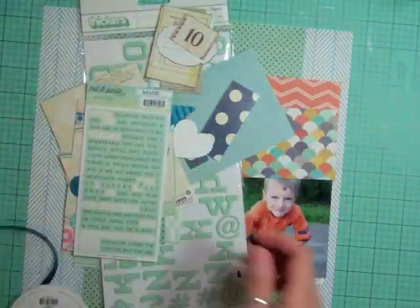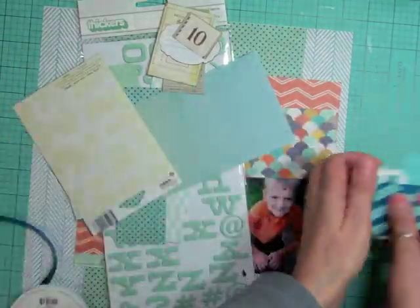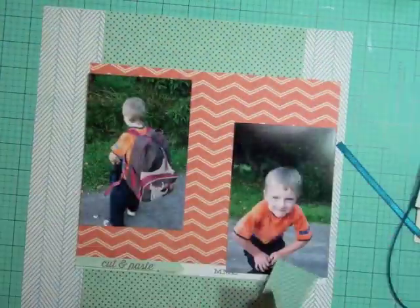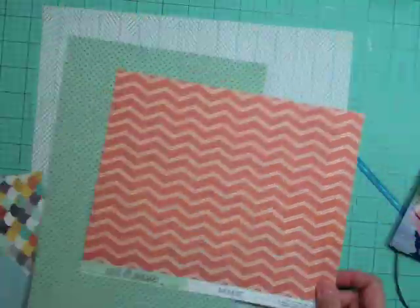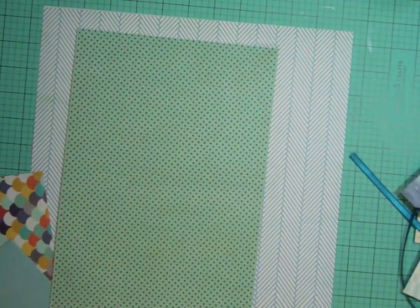Hi everyone, it's Nicole and I have another layout using the Double Scoop Studio Calico kit. This is the 26th layout using this kit — it took me an hour and 18 minutes to complete. I'm going to use that pattern paper as the background.